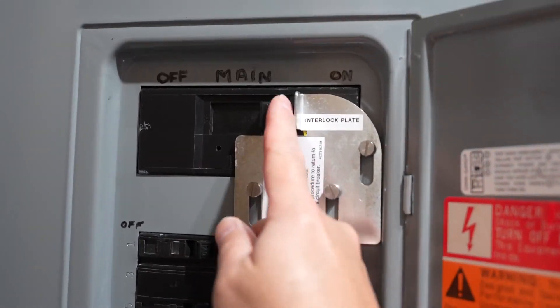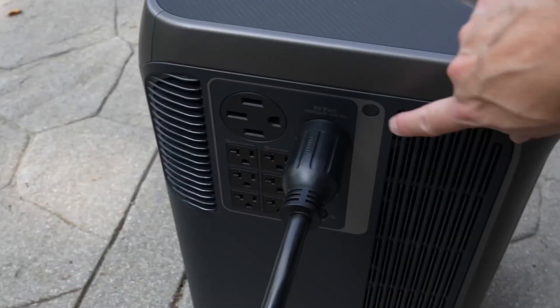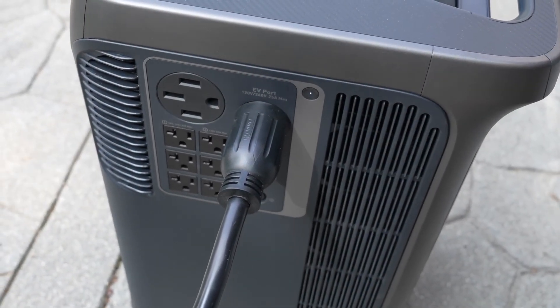If you didn't have one of these, it is an item you'll want to get put in, and you can use something like an interlock like this. I'm switching off my main breaker and, of course, the lights go out. Now I can fumble my way through to turn that interlock breaker to the on position, and lastly I've got to activate the Anker by turning on the AC outlets.